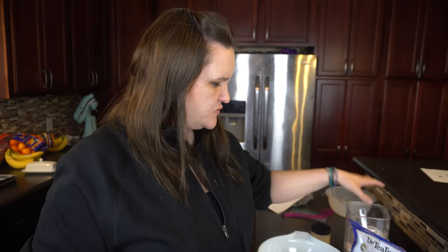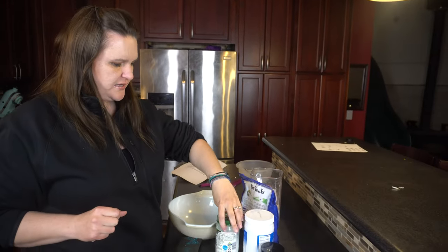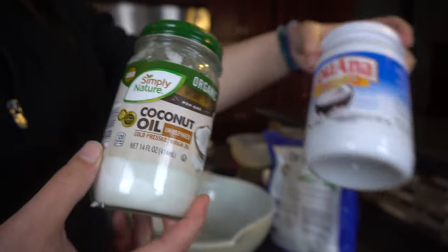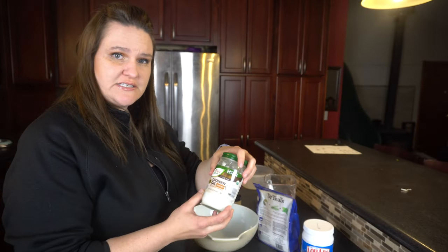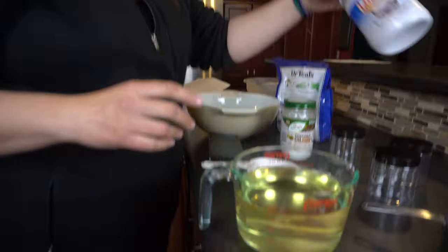So to get started, I am using just regular white sugar, and then I'm also using organic coconut oil. I have this other kind too — it's Louisiana coconut oil — but this organic unrefined one would be clear instead of the yellowish color from this coconut oil.